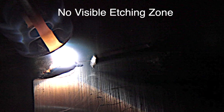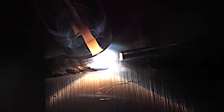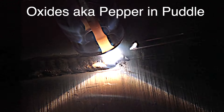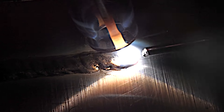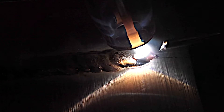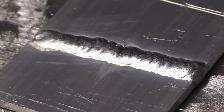That's not what we're looking for. No visible etching zone outside the puddle — you want to see a little bit of that frosty cleaning action outside the puddle. I've got what they call pepper in the puddle. I don't have enough cleaning action to break up the aluminum oxide, so some of that aluminum oxide is just sitting in the puddle — it's a dirty puddle. That's going to have porosity, some problems, and plus it just doesn't look good. It didn't flow in there like it should.